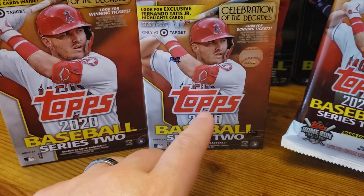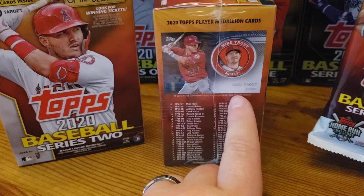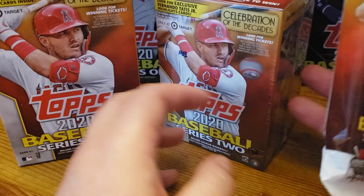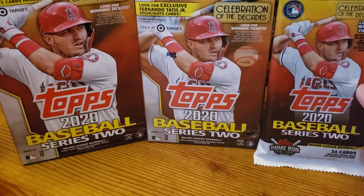Your best value breakdown per card is your hanger box, because you're always paying for the relic card that comes in this one. And instead of the draft, it's like this medallion card — so that's kind of cool, that's different, it's a unique card. I'm not a huge fan of manufactured relics, so at least something like that is kind of cool. Like the rookie card emblem from Series 1 was really cool.